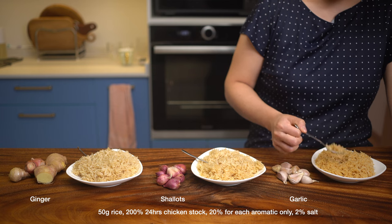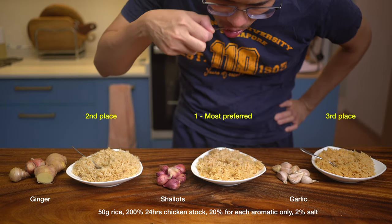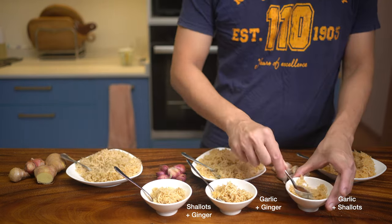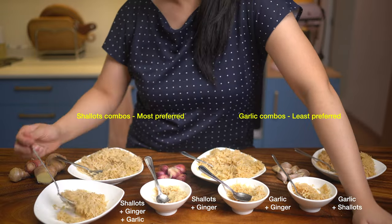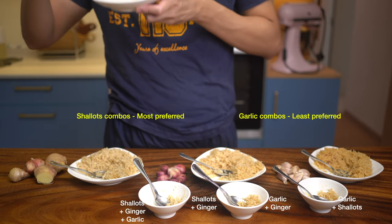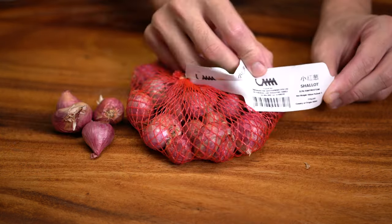To confirm which aromatic ingredient is most important, I tested rice made with each aromatic individually. We liked shallots only the most, followed closely by ginger. Combining them, we liked shallots plus ginger even more — an addictive combo — and having no garlic is actually not a big deal. With all of them together, garlic gives a little more oomph, though Natasha prefers the version with less or no garlic.